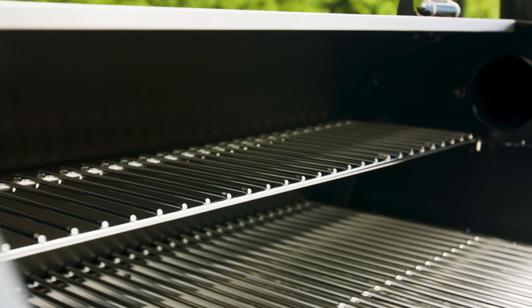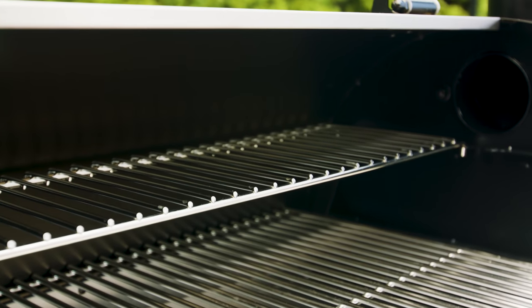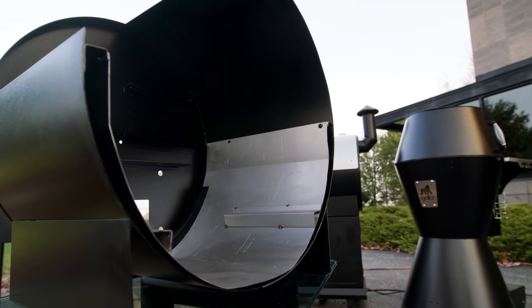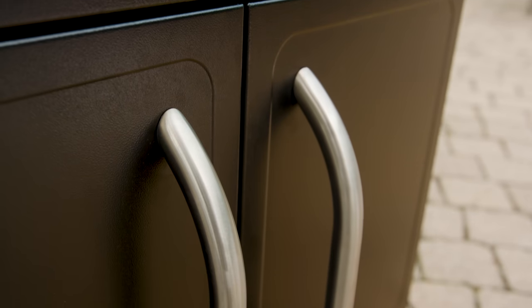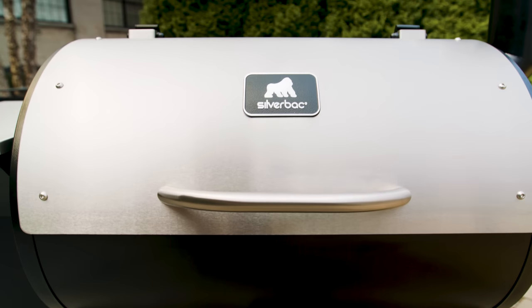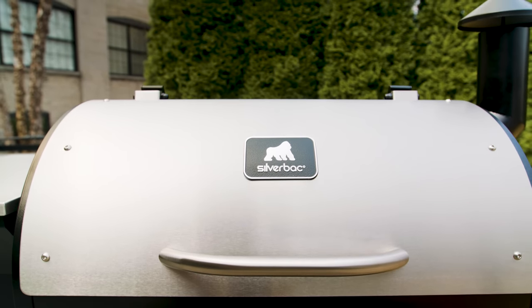And remember, we cut costs, not corners. You'll appreciate the stainless steel drip pan and fire pot, a steel thermal jacket for those cold days, and a convenient cabinet for right-here storage. Plus, you can't beat Silverback's heavy-duty stainless steel lid.